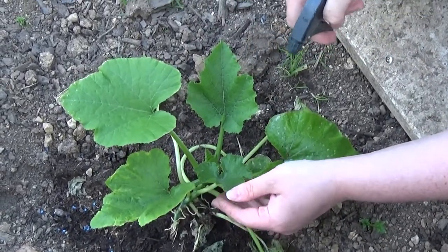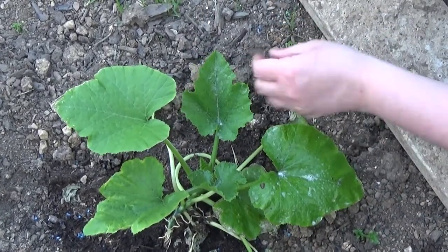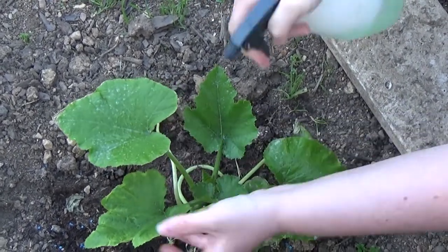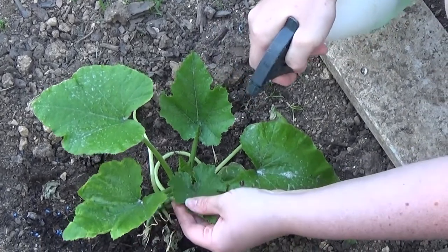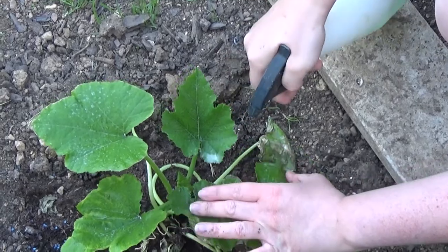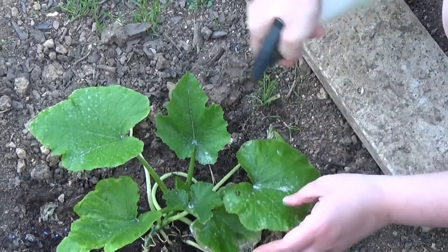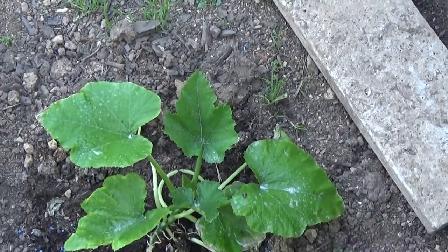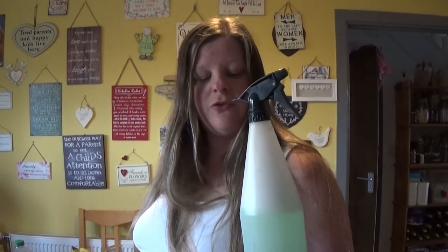You can use this on your runner beans, tomato plants, courgettes, cucumbers — anything really that the leaf miners will get into. So there you have it: a solution made from things you've got around the house, so it is friendly and it's also cheap. Hopefully it'll get rid of the little blighters.